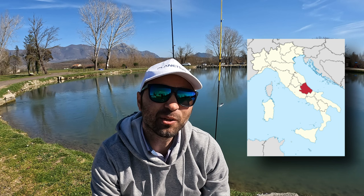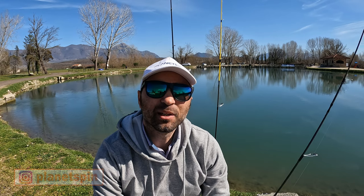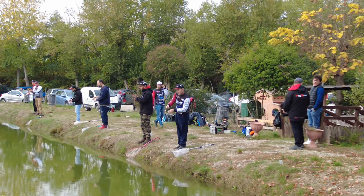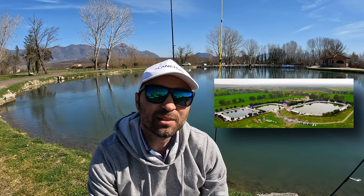Nel nostro paese è arrivata intorno al 2010-2011 e i pionieri di questa tecnica sono stati un gruppo di ragazzi abruzzesi che per primi hanno intrapreso questa nuova avventura. Nel corso degli anni le cose sono molto cambiate: oggi abbiamo più conoscenze tecniche e più reperibilità dei materiali specifici. Abbiamo avuto un accrescimento del numero di pescatori e appassionati che praticano assiduamente questa specialità tutto l'anno, grazie anche alla sfida imprenditoriale di tanti gestori di laghetti sportivi che dedicano specchi d'acqua specifici per praticare la tecnica del trottaria.